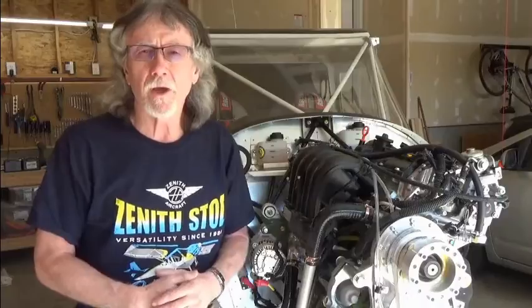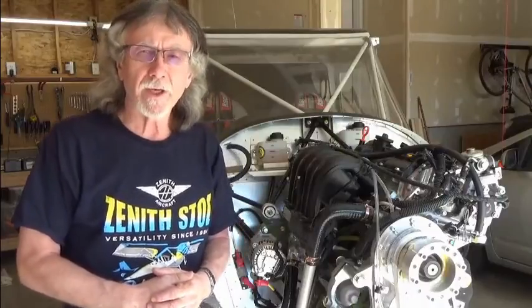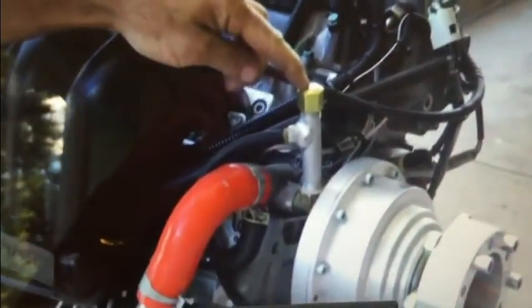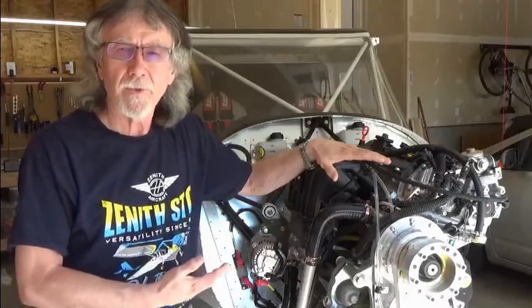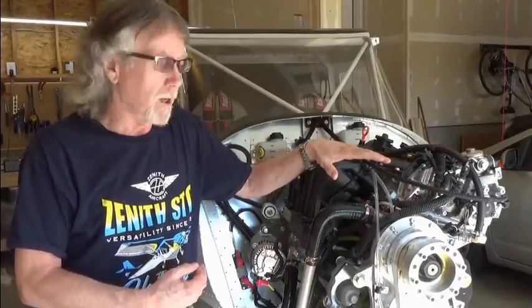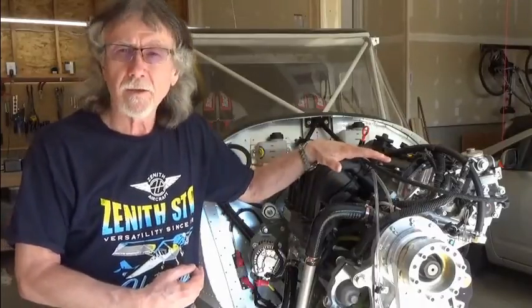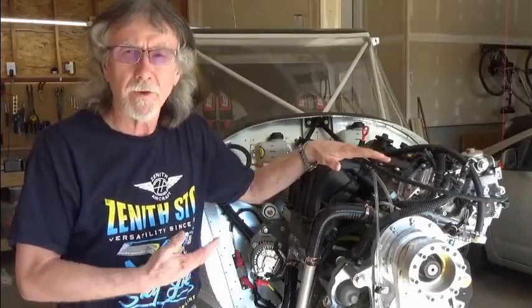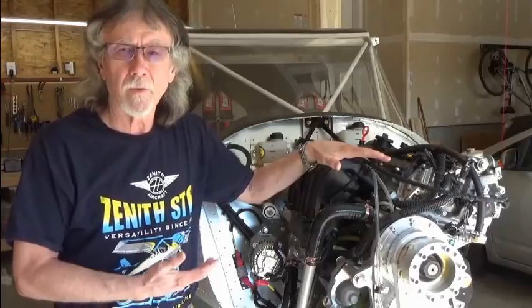If you've watched the HomeBuild Help installation videos, you probably saw that on that particular engine there was an access port that enabled you to pour coolant in and fill your system. If you have a newer model engine, that port is no longer there, and I'm going to talk about how to fill your entire coolant system without that port.